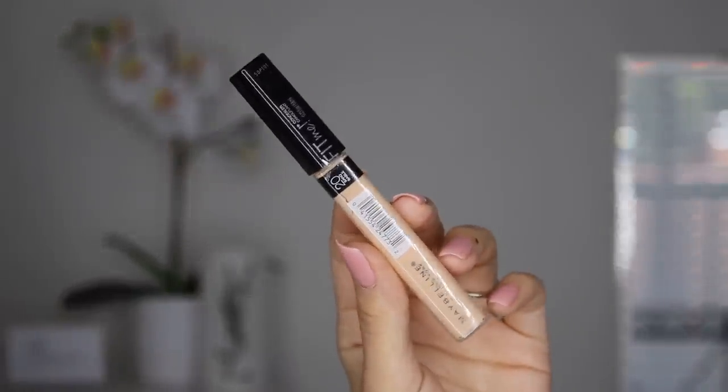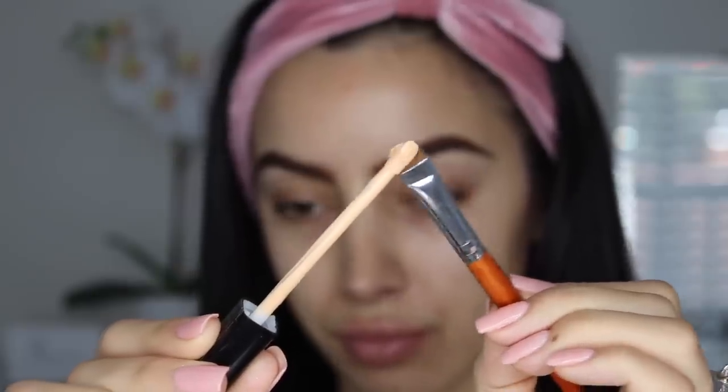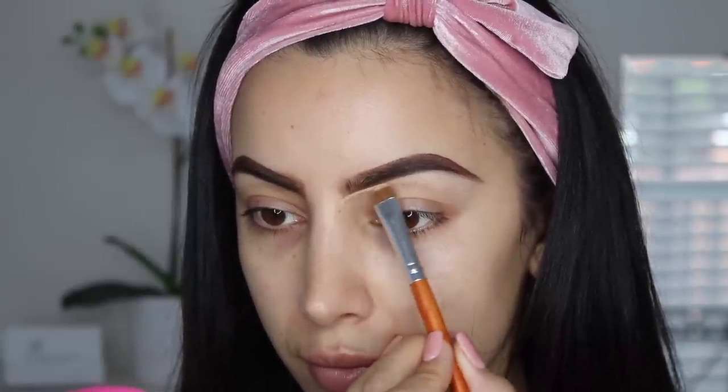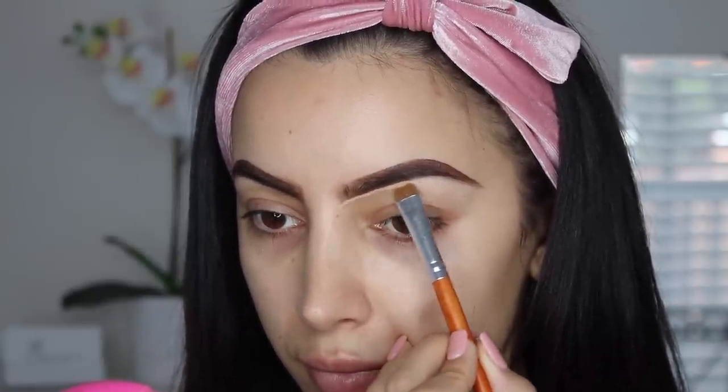To clean up my brows, I usually use touch-up tape, but since this is a drugstore tutorial I tried out the Maybelline Fit Me Concealer in shade 20 — and you know what, it worked just as good.